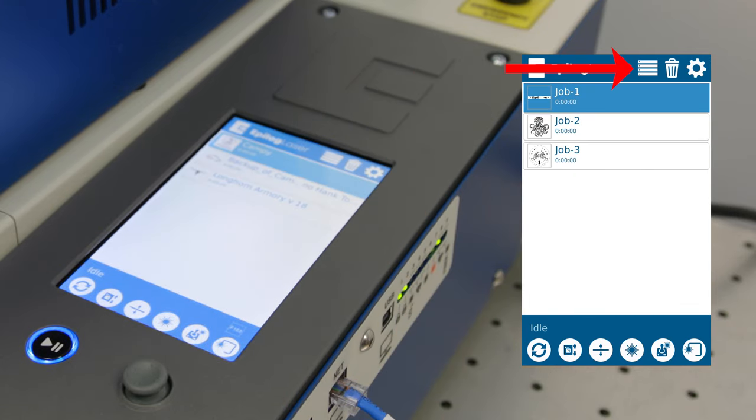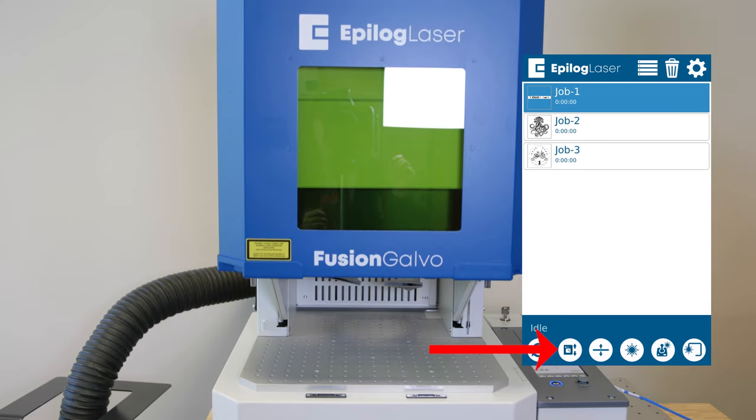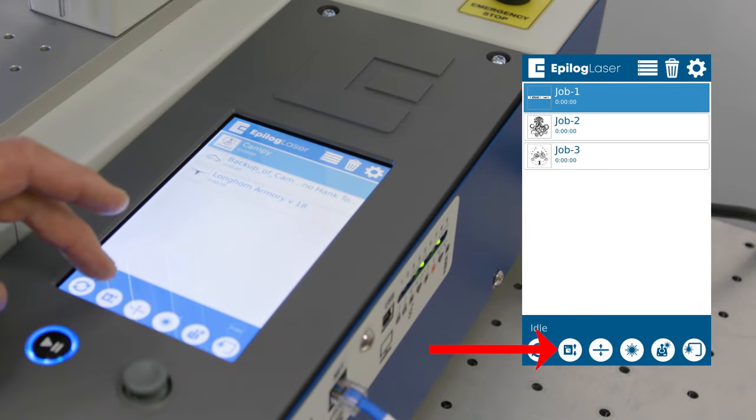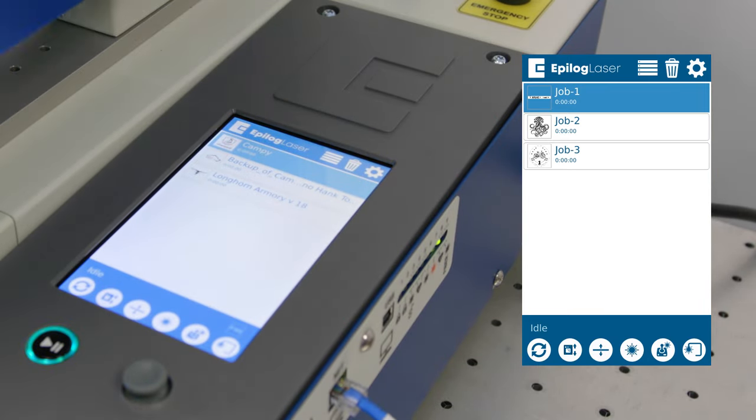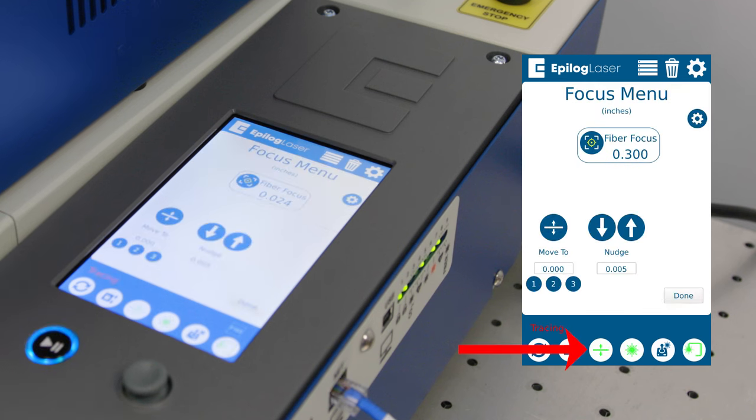The settings allow us to go into the controls of the laser and change things if we wanted to. This is where all the programming is done — where you set up the network connection, USB connection, and all those features. We'll go down to the primary functions for the laser system. This is the start and pause button, the reset button, and the toggle to open and close the door. When we start a job and the door is open, the door automatically comes down and the job starts once the door is securely closed. This is our focus button, which allows us to raise and lower the Galvo platform to get into the correct focal plane for a particular part that we're going to be marking on.